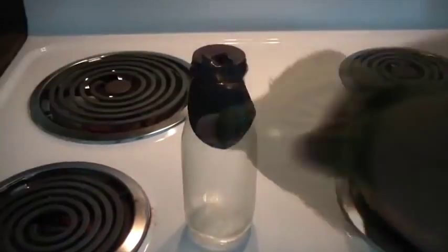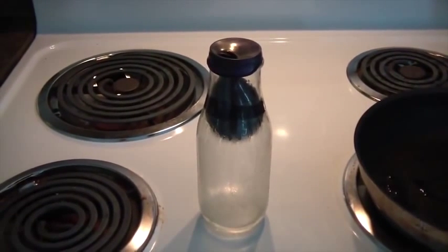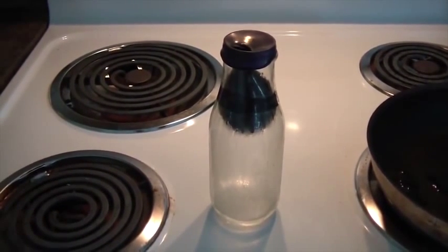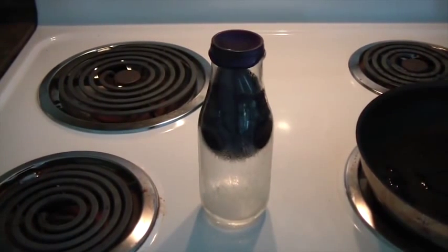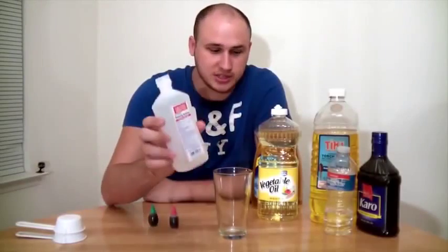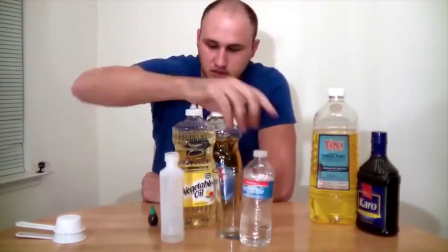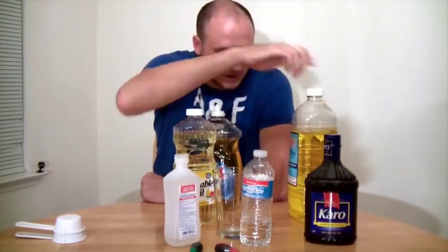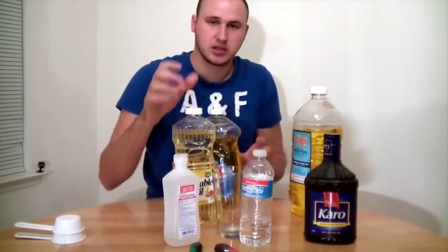Let's see what happens. Sometimes you gotta help it a little bit — and that's how you put a balloon inside a bottle. It's gonna keep expanding. For the next experiment you're gonna need alcohol, vegetable oil, soap water, and lamp oil — I've got torch fluid, I hope it's the same. Let's do this little experiment.